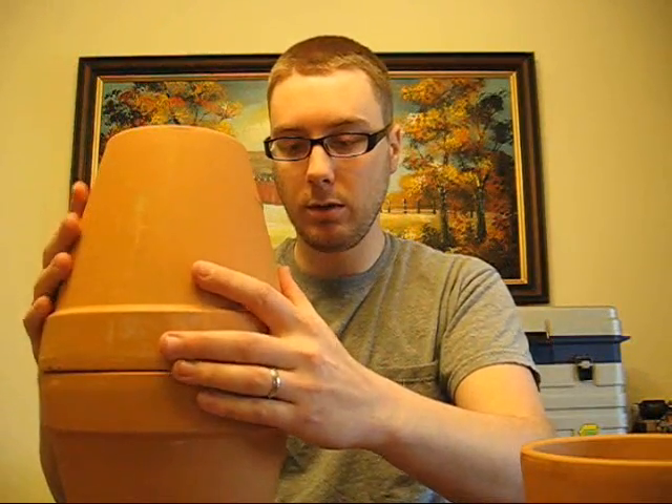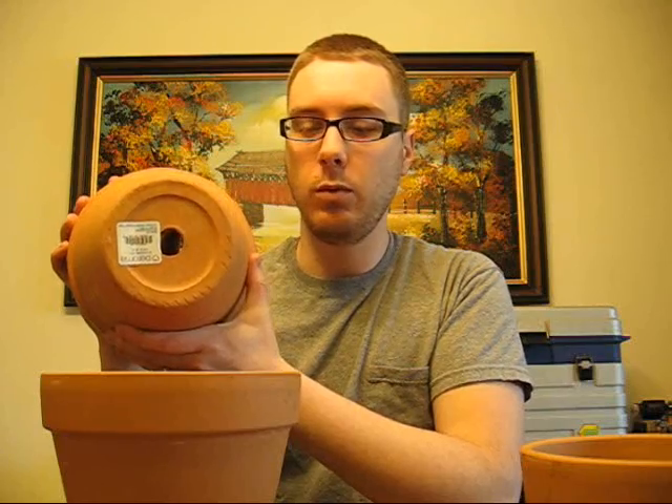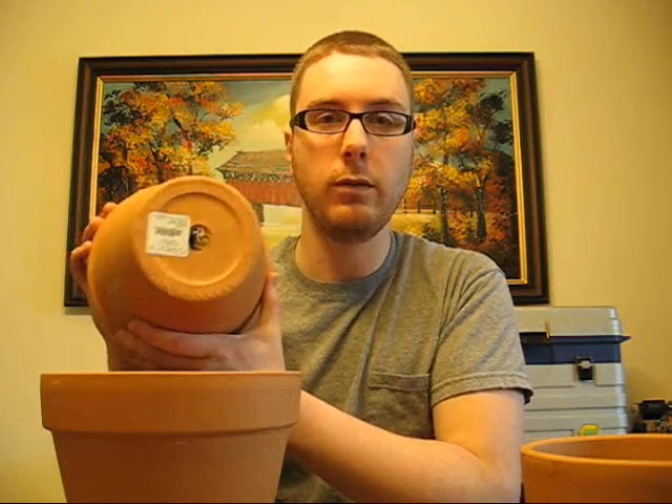The sand surrounding the crucible will essentially contain the heat even more, giving the molten iron time to absorb and dissolve the other elements — the carbon, the nickel, and the copper — that I'll be adding on top. To contain all of the slag during the reaction, I'm putting another flower pot on top. The good thing about these flower pots is there's a hole in the bottom that will act as a chimney to release all the gases.